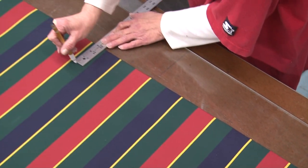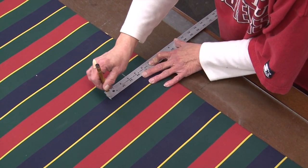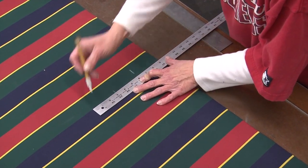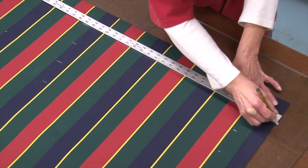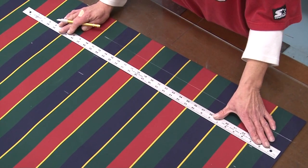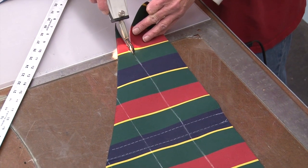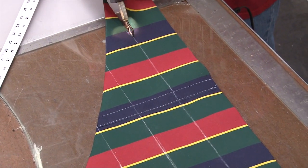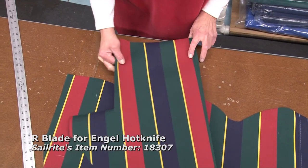Now Deb's taking some scrap fabric and marking the three-inch strips that will be used for the grommets to lace the awning onto the tie bar. She's going to make several strips, sew them together, and use a hot knife. When cutting on the hot knife, we're cutting on a piece of old glass, which helps to prevent damage to our tabletop, and we're also using the R blade.